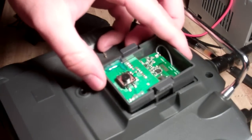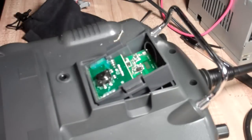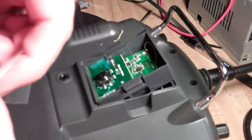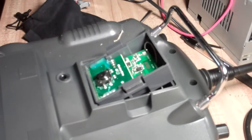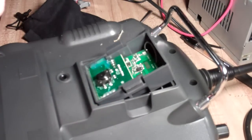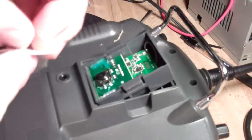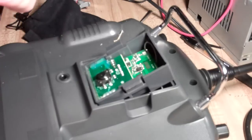So the next step is to pull out our resistor. Now I've seen some people use axial resistors, like these right here. I think the surface mount resistors give a better result. Now a lot of people are scared of working with surface mount, but really it's not that difficult if you have the right tools.